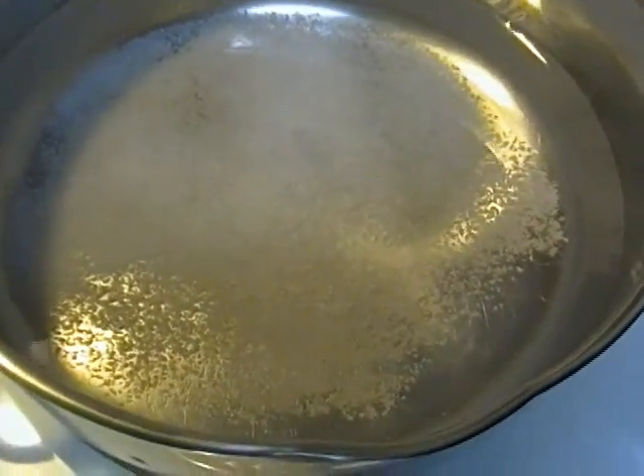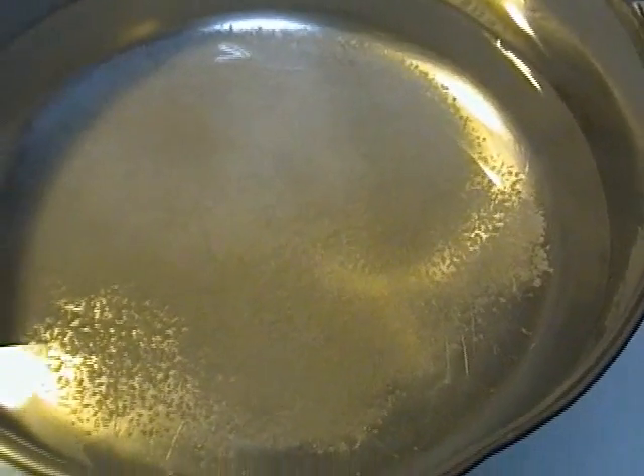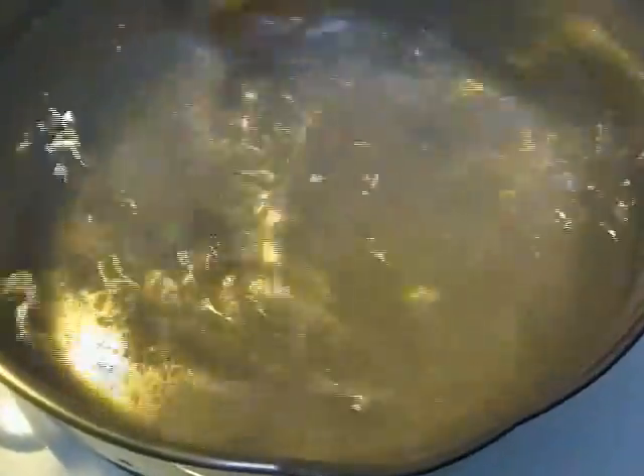Rice and potatoes are best friends with salt. If you're on a salt-restricted diet, you obviously know to leave it out. But this is kosher salt, and sea salt also has less sodium than iodized salt because they come from two different places.